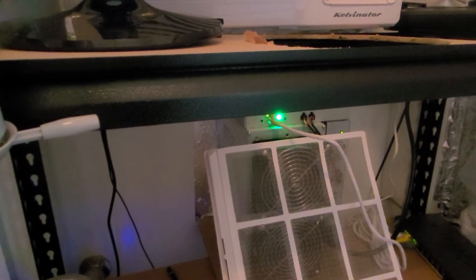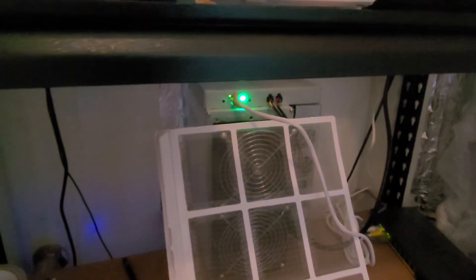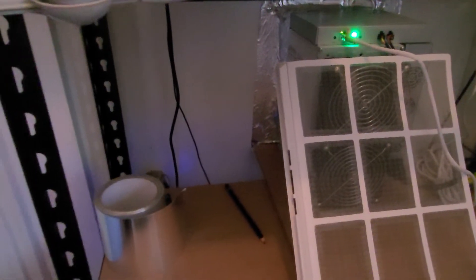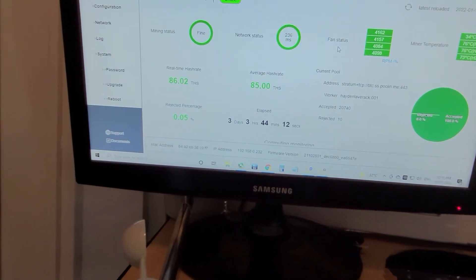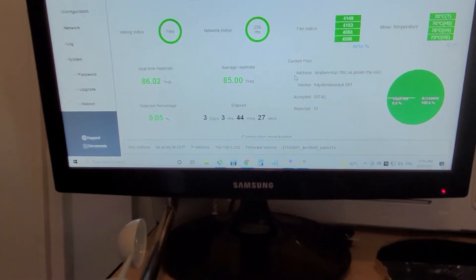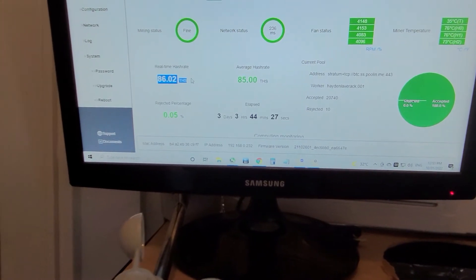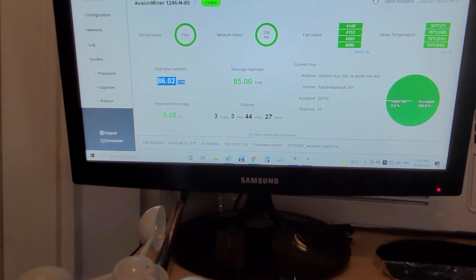The ASIC miner's temperature range is negative five through to 35 degrees. Currently it's hashing at about 86 terahashes, which is pretty good — they advertise at 85, so the average is 85.